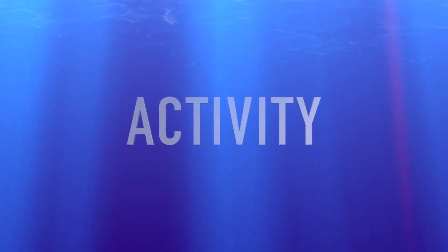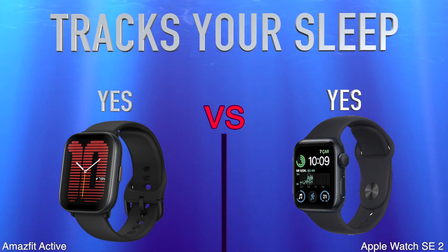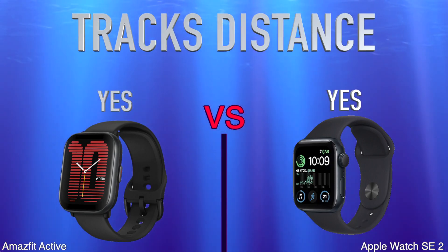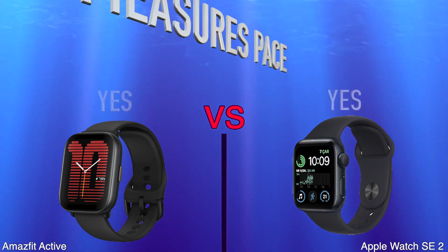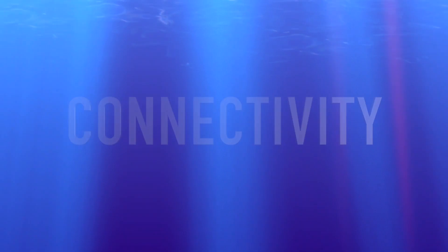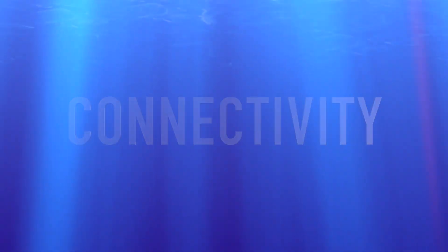Activity: Tracks Your Sleep, Tracks Distance, Measures Pace. Connectivity and NFC.